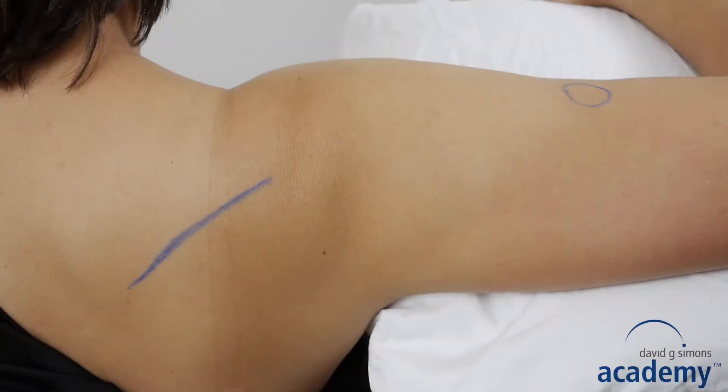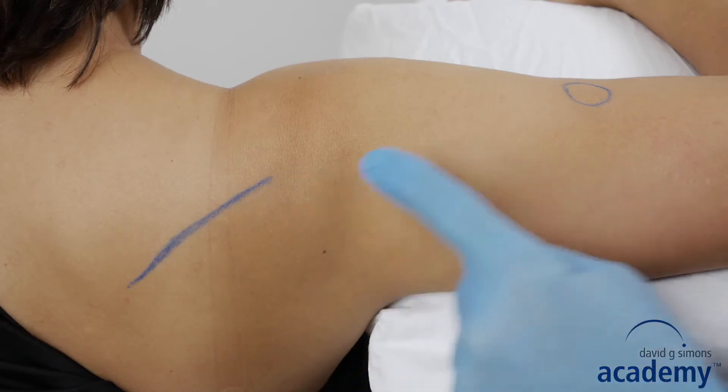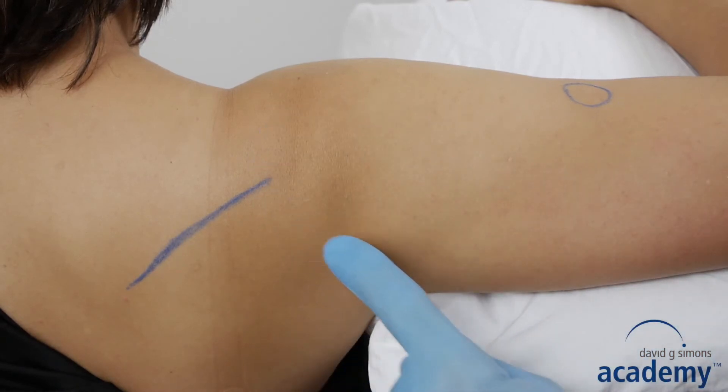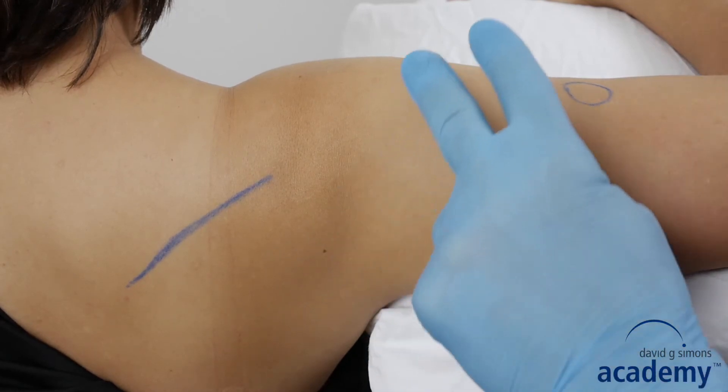These are the landmarks: the spine of the scapula and the deltoid tuberosity. Precautions are the shoulder joint, the radial nerve, and the axillary nerve.